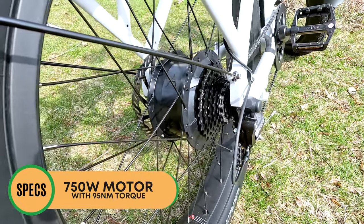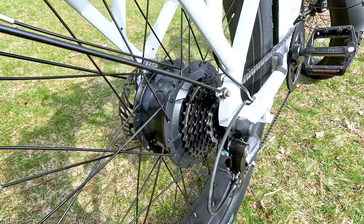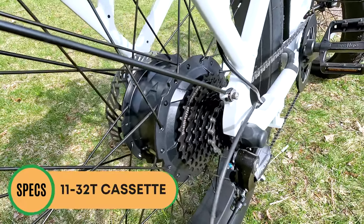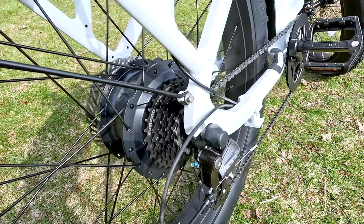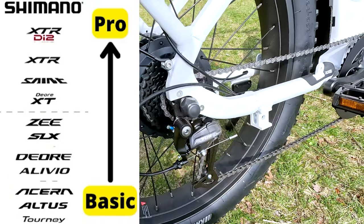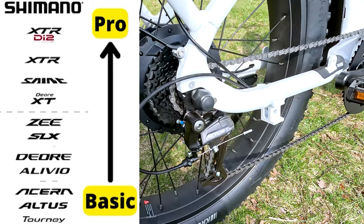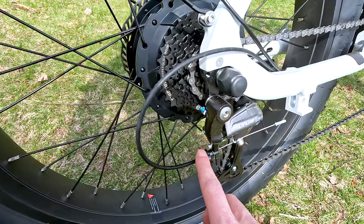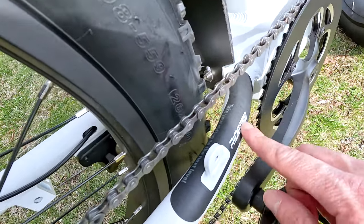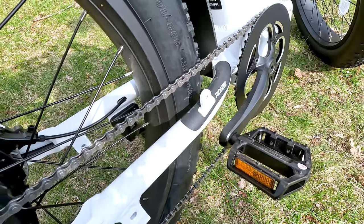Moving on to the motor — this is a 750-watt motor. According to Ride 1 Up's website they're using a 30-amp controller, though the display showed it set at 25 amps. For gearing, we have an 11-to-32-tooth cassette in the rear with eight speeds, and a single-sided 44-tooth metal chainring up front. The derailleur is Shimano Altus — seen on many affordable electric bikes and gets the job done — with a barrel adjuster for fine-tuning. Ride 1 Up includes a branded chainstay protector to prevent chain damage to the frame, especially important for off-road use.